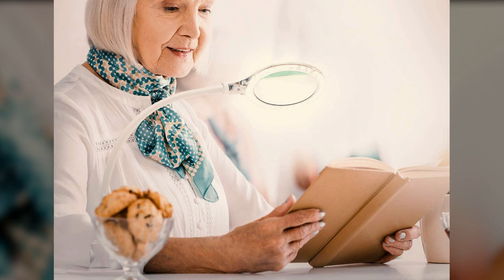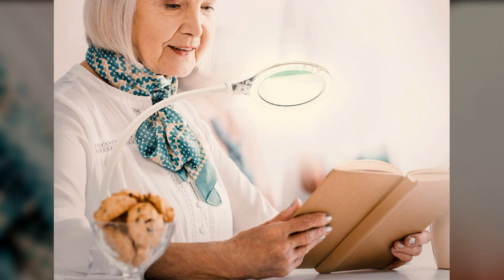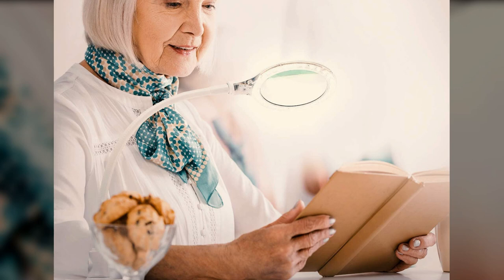Two numbers you will need to consider when comparing lenses are the diameter and diopter. The diameter of lenses can vary in these lamps, usually ranging from three to six inches or more. While magnification can be a big factor, in general the larger the diameter of the lens, the larger the object you can use it with.